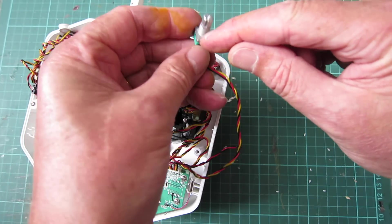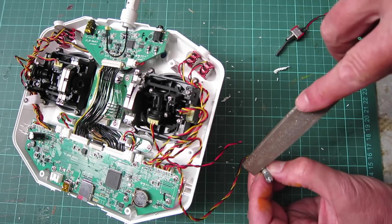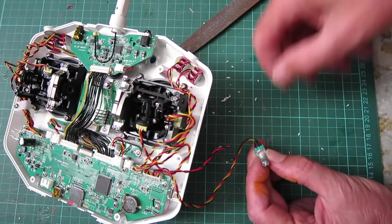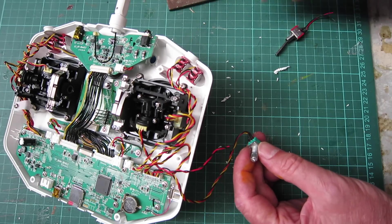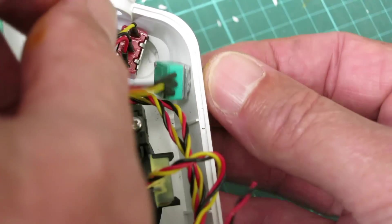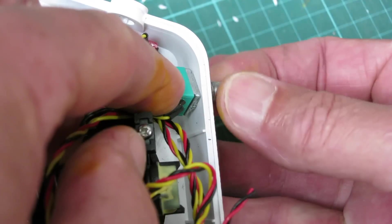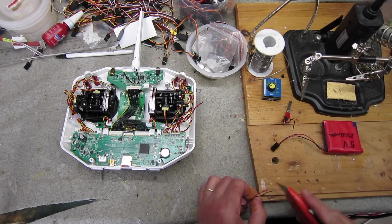There's a little tab on there making it sit up a bit. I've just filed that little tab off so it'll sit flat now. That's going to work beautifully. Now I'm going to resolder the switches.